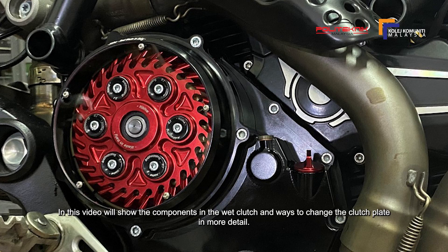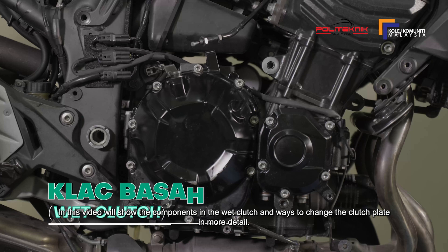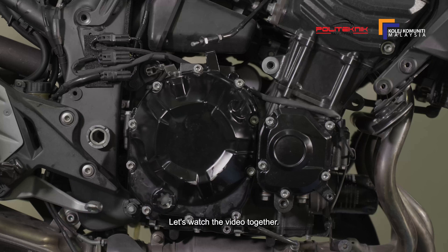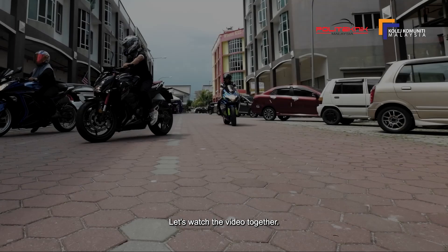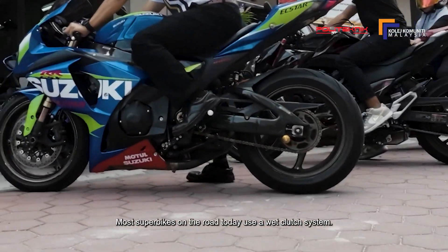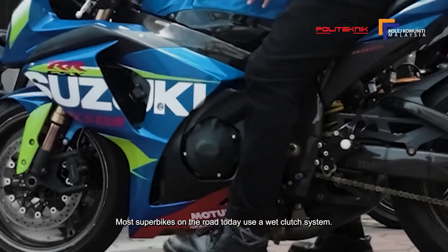Dalam video ini akan memaparkan komponen-komponen yang ada di wet clutch dan cara-cara untuk menukar clutch plate dengan lebih terperinci. Mari kita tonton video bersama. Kebanyakan superbike yang ada di atas jalan pada masa kini menggunakan sistem wet clutch.